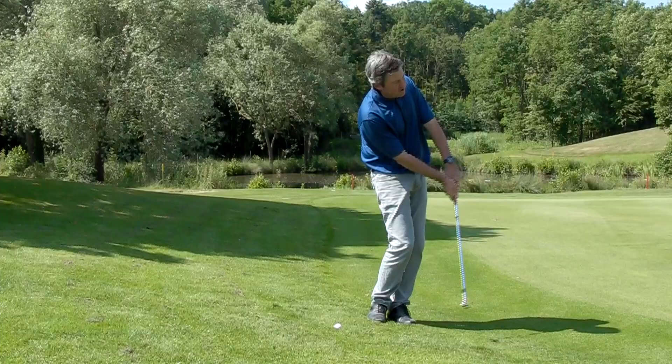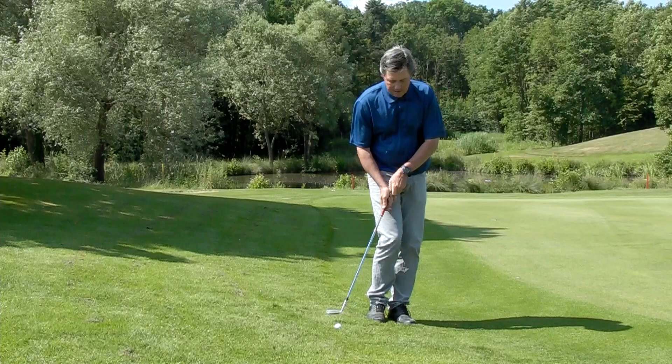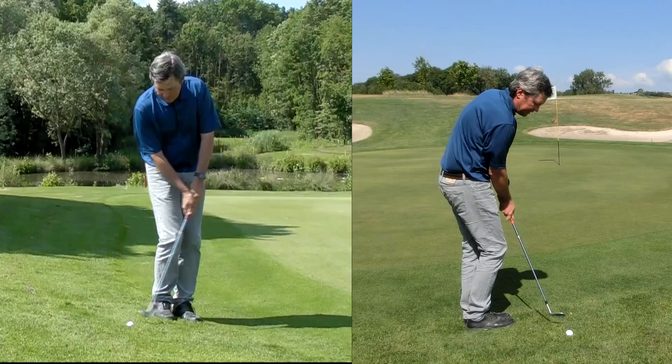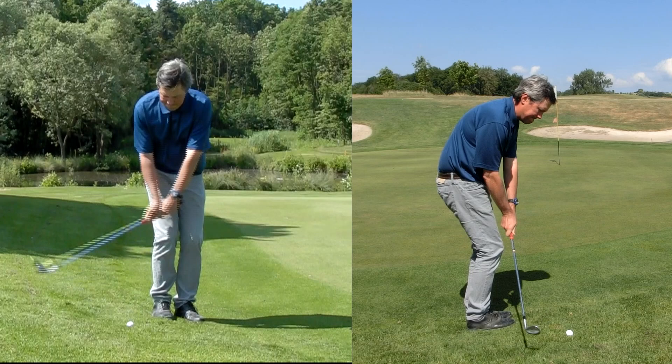I'll make a lot of practice swings here making sure I get a feel for the exact swing that I want to make. Notice I'm not using the hands. The killer here is if you're trying to get the ball up in the air. If you need to hit it a little bit higher you can open the face and do the same thing here. I don't need to hit this so high because there's enough green to work with, but I'm going to make enough practice swings until I get a feeling for the shot, and once I feel comfortable we're going to give it a try.